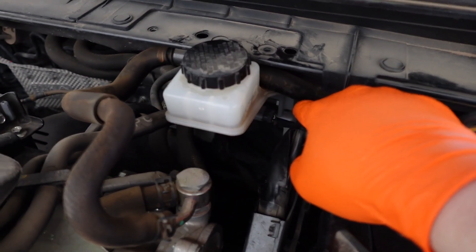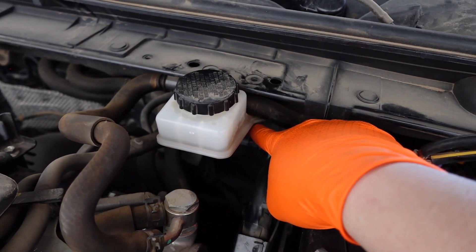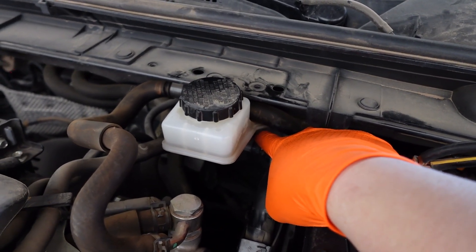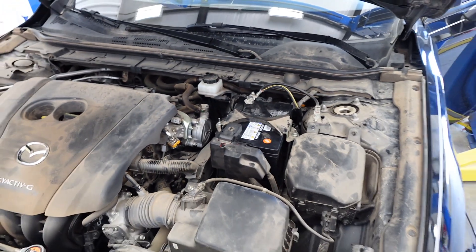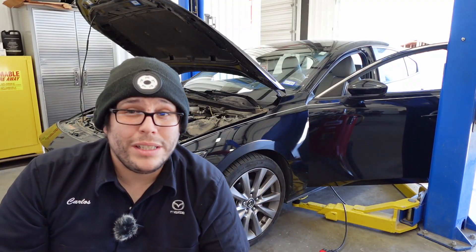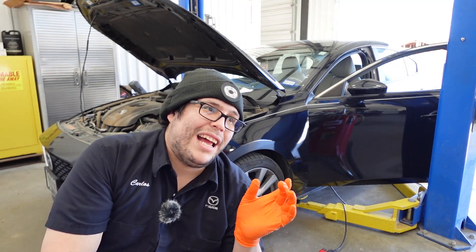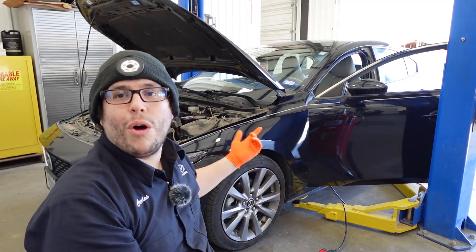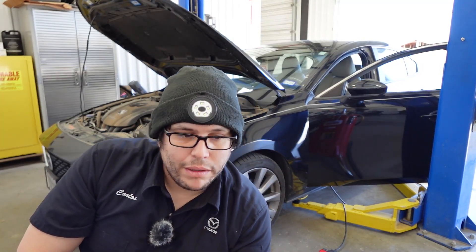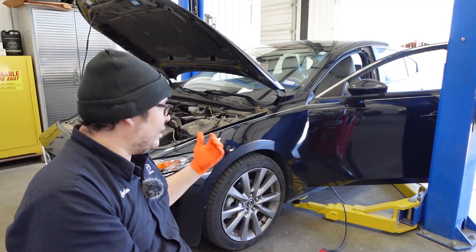I could go ahead and just leave it unplugged - leaving it unplugged is going to pretty much tell the car that the master cylinder reservoir is full. We could just tell her to come in so we can monitor the fluid level for her for now. So the options are: replace the whole master cylinder and reservoir that comes with the sensor already built in, or just leave it unplugged and monitor it, since unplugged is telling the car that the brake fluid level is full.